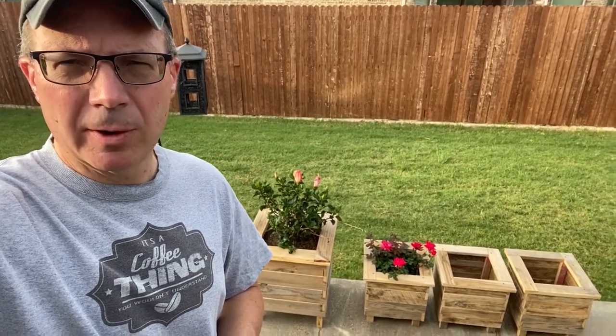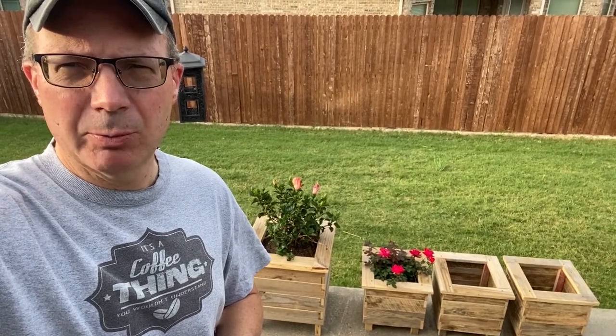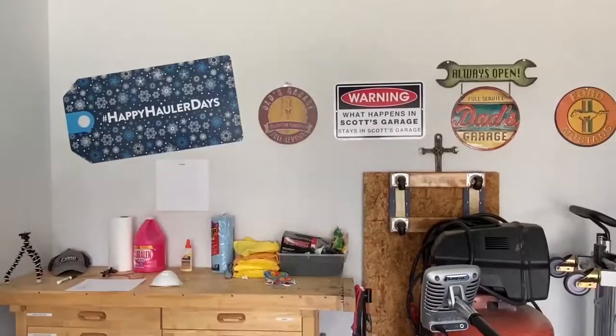Hello Internet! In this video I want to talk about how I made these four box planters out of two pallets. Keep watching. Welcome to Scott's Garage.